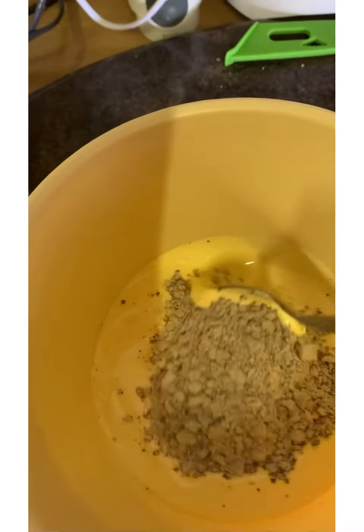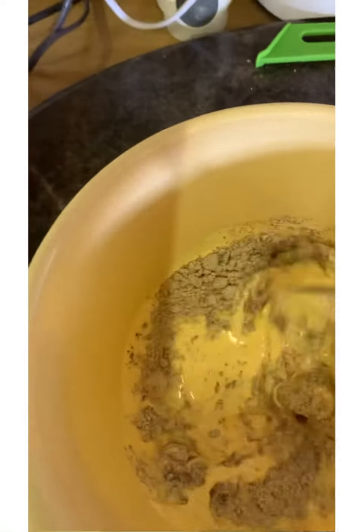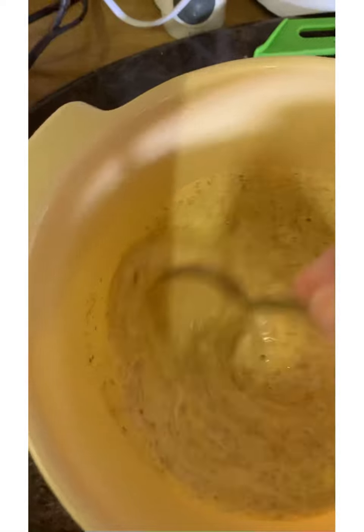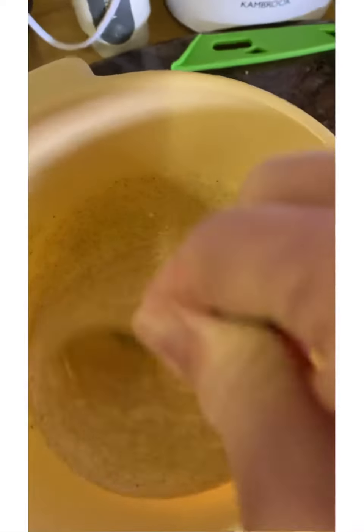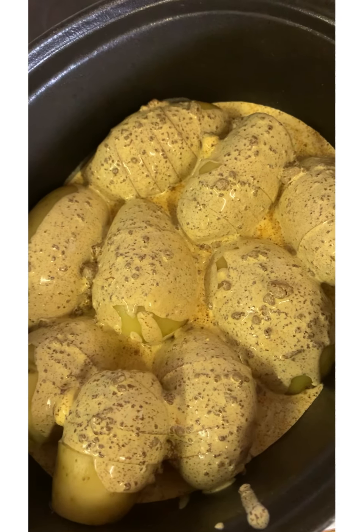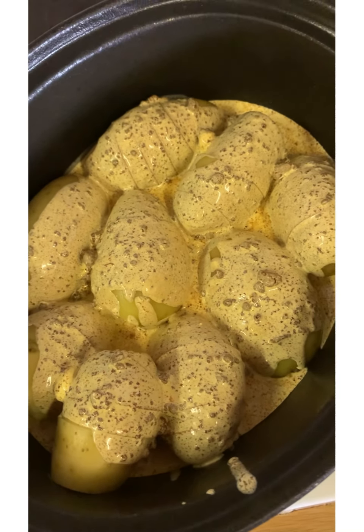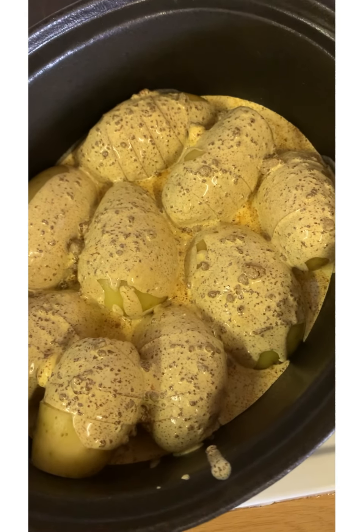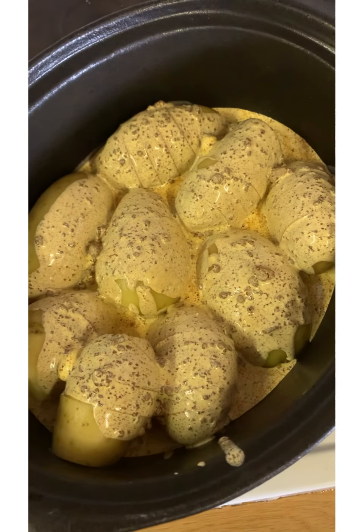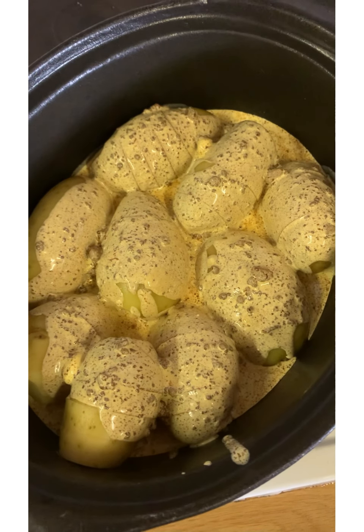It took one minute in the microwave for the margarine to melt. Now I'm just mixing in the soup powder and then I'm going to pour it over the potatoes. I've poured the margarine and onion powder over the potatoes. I've preheated my oven to 180 degrees, and I'm going to put it in the oven for one and a half to two hours, until the potatoes are nice and crispy.